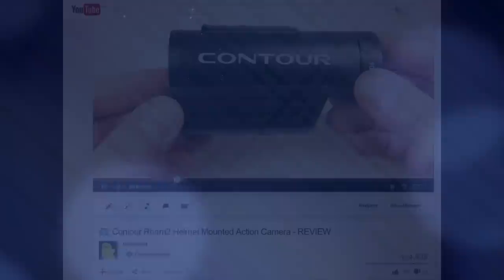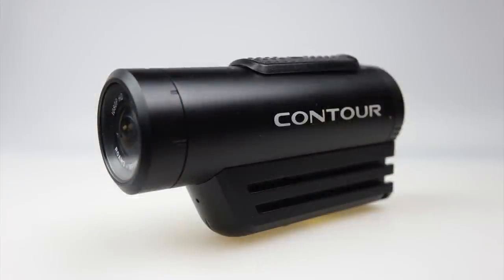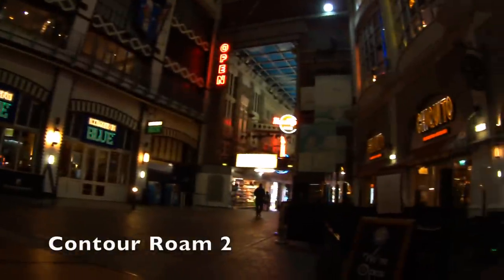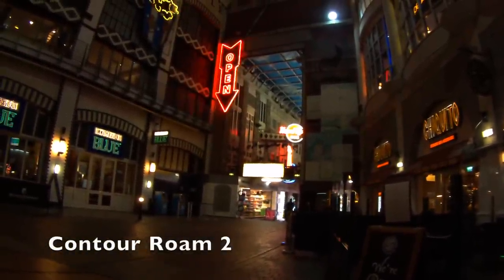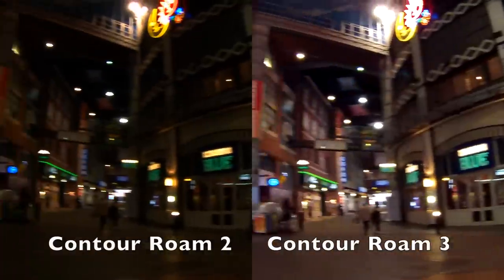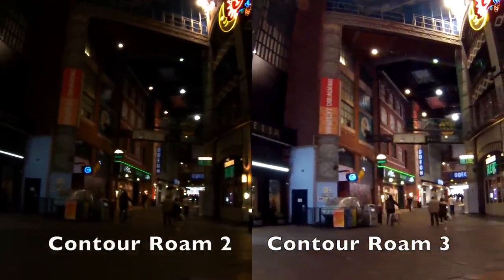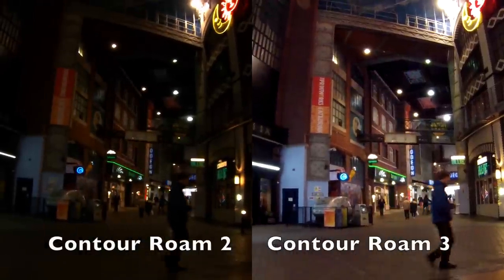Back in June 2013 I reviewed the Contour Roam 2 action camera. I really liked the camera, but in the intervening period the company went bankrupt. Recently it's risen like a phoenix from the flames and brought with it the new Contour Roam 3 camera. It looks like a bit of a retooling of the previous model, but one of the issues I had with the Roam 2 — its terrible low light performance — has been improved upon a great deal with the Roam 3. So there are definitely some improvements in this new model; let's have a proper look in a bit more detail.